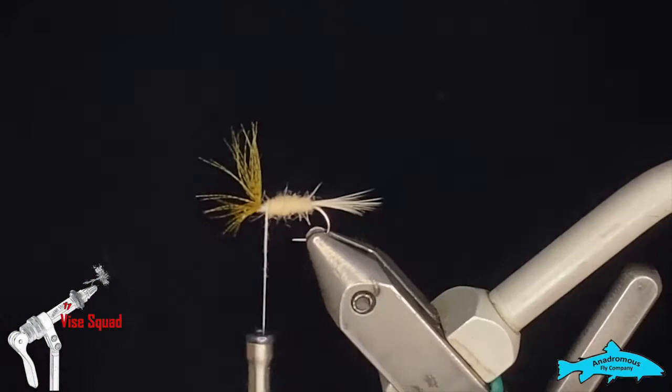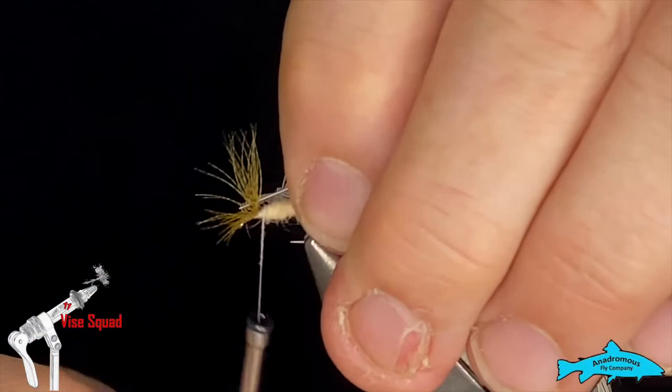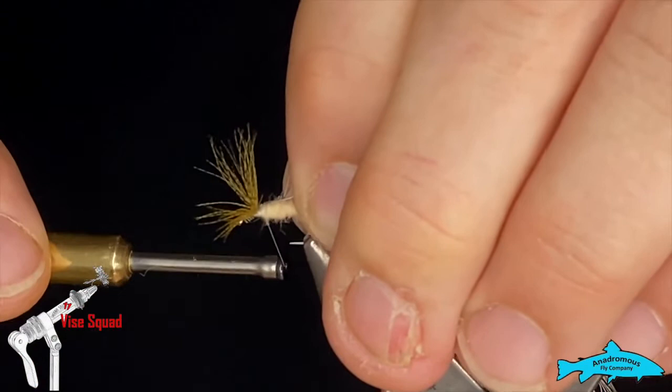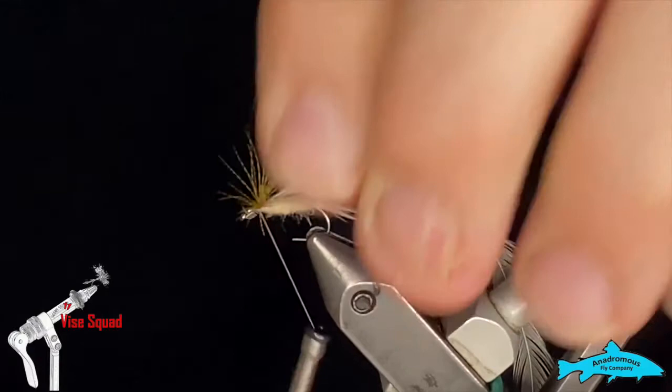I've gone ahead and pre-sized the hackle. I always cut the butt end off so it gives you some little barbules for your thread to hold onto so it doesn't pull out on you. I'm going to put two or three turns behind the wing, pull the wing back gently, and put a turn or two in front of it, then reach in with my scissors and clip out what's left.